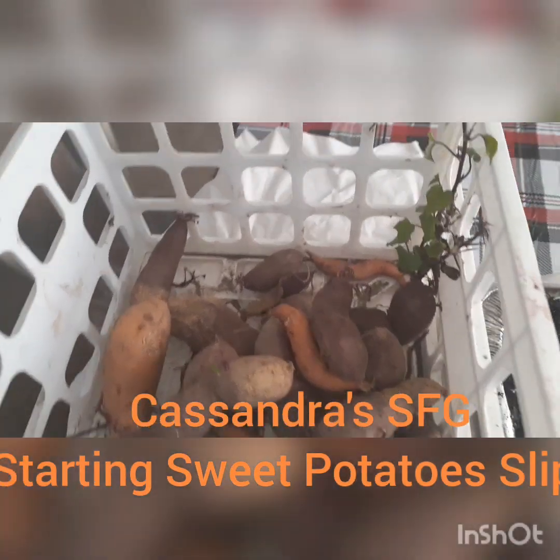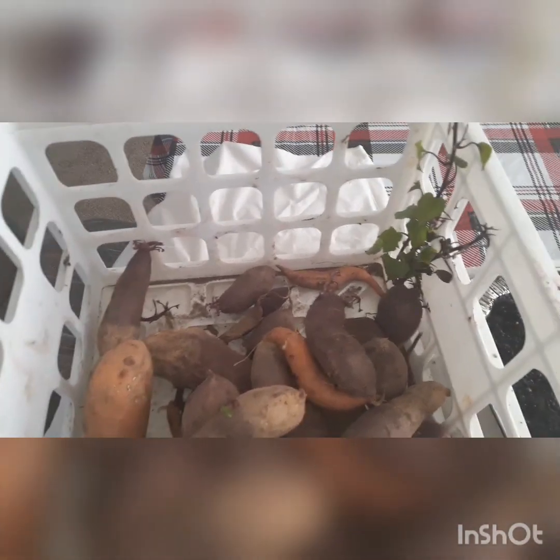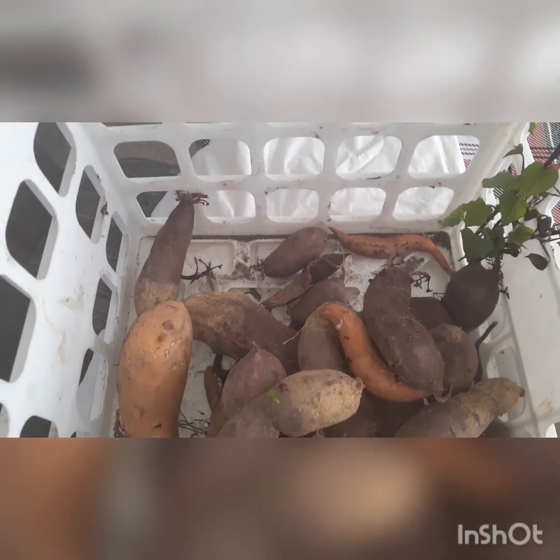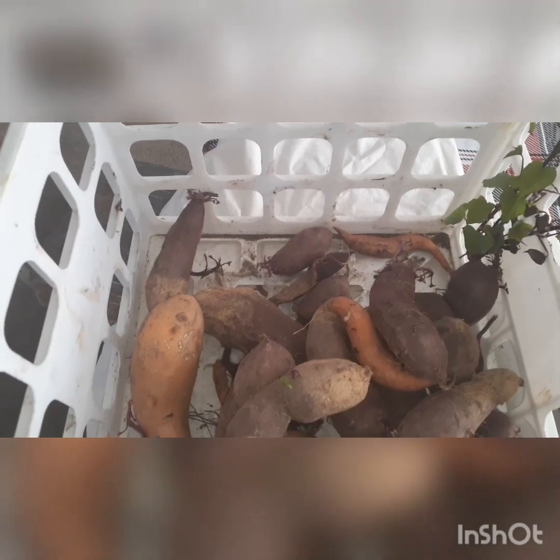Hello, this is Cassandra of South Fulton Gardens. I would like for you to see how I started my sweet potatoes last year. I have here some of the sweet potatoes that are left from my harvest — I had a pretty prolific harvest last year. You can also go back and look at my harvest video that I took last summer.